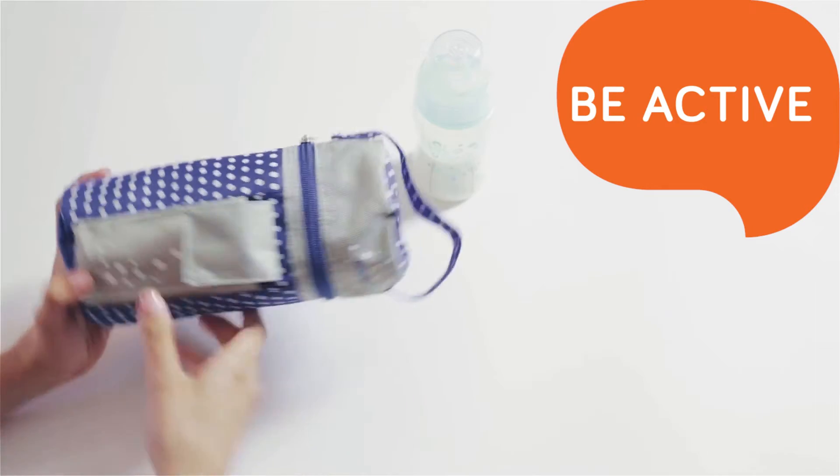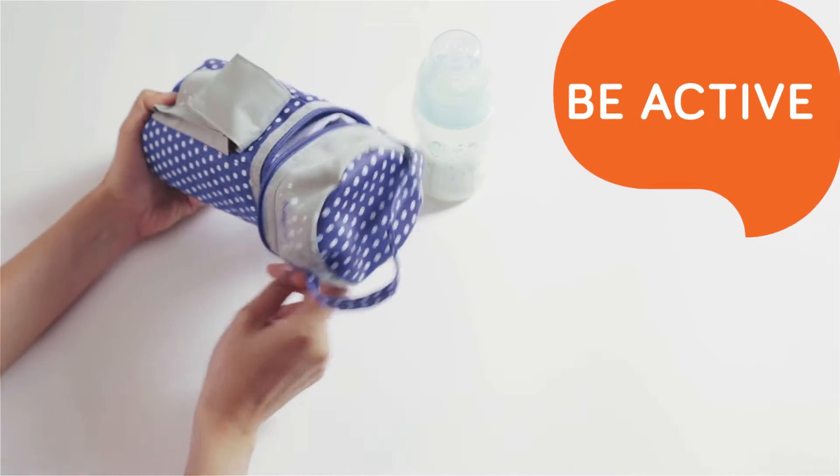When you're traveling with your baby, you can heat the food using Baby Onno Car Bottle Warmer.